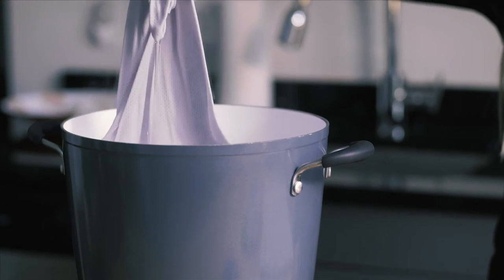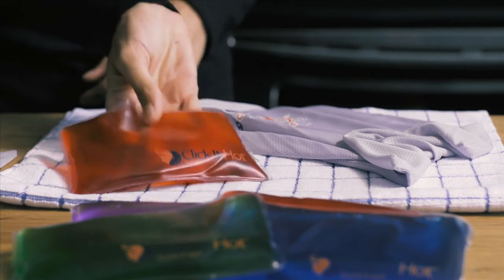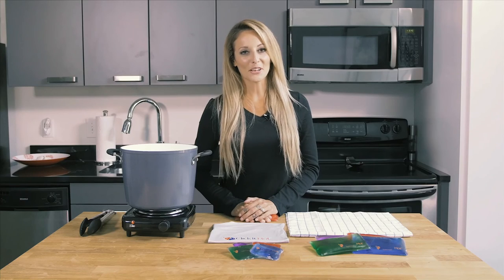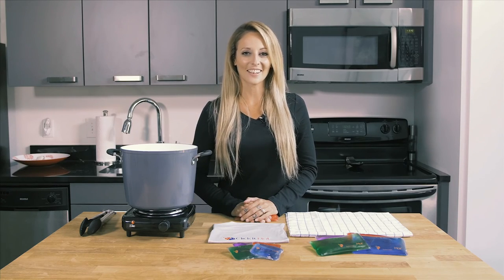Once complete, pull the bagot from the boiling water using tongs. Remove the pads and lay them on the counter on a dry towel. Once they are cold at room temperature, they are ready for reuse. See for yourself the wow factor of Click It Hot reusable pads. Available now at clickithot.com.